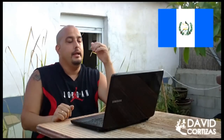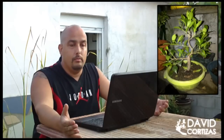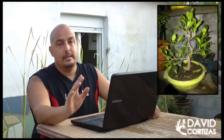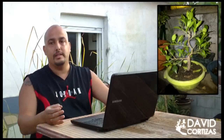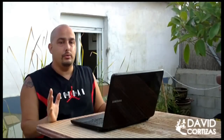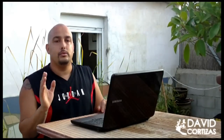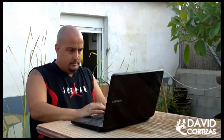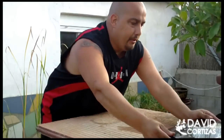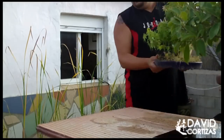Mira, vamos a ver tu árbol. Yo sinceramente veo que lo estás haciendo muy bien, porque si lo que quieres hacer es un moguí, un vertical informal, ya tienes las curvas, las ramas con todas las curvas bien establecidas. Lo que yo haría para engordar el tronco, para engordar la rama y para mejorar el nebari, es una rama de sacrificio. Déjame un segundito que apago el ordenador.